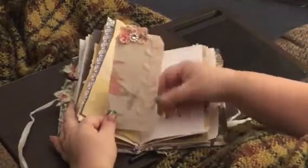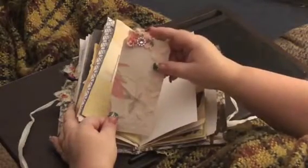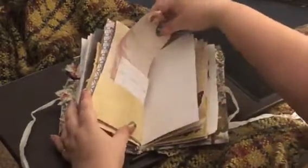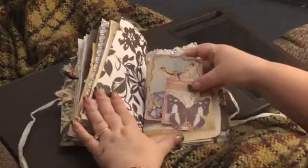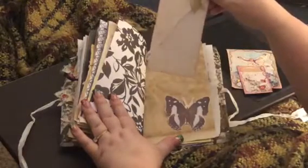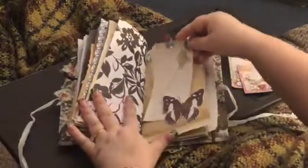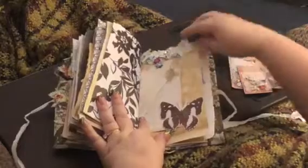I put some leaf trim on there, some lace, and a bling bling. Here's another couple of tags, and I got another one of those tags and I put some flower trim topper on it. Then I got some lace trim here and a bling bling.